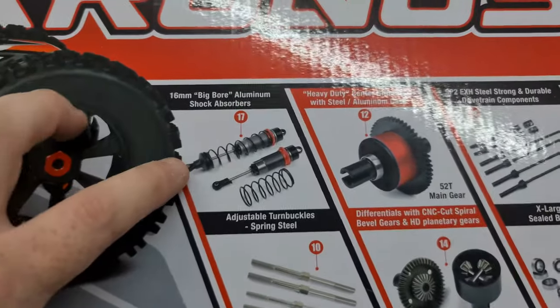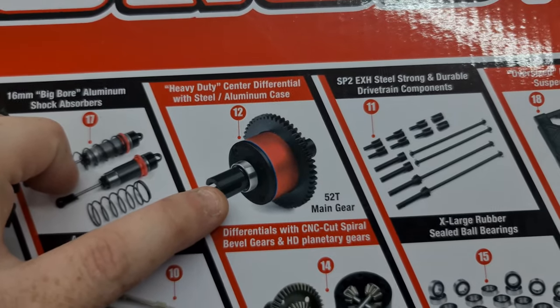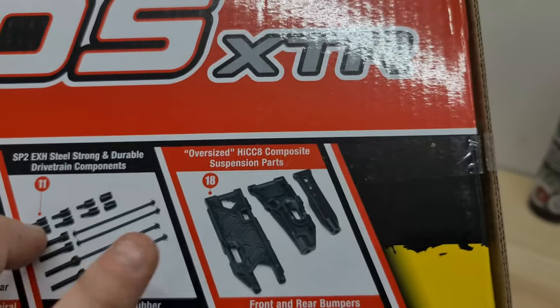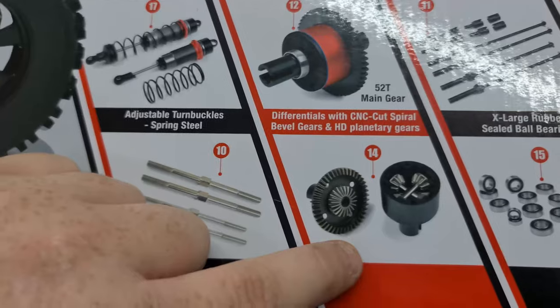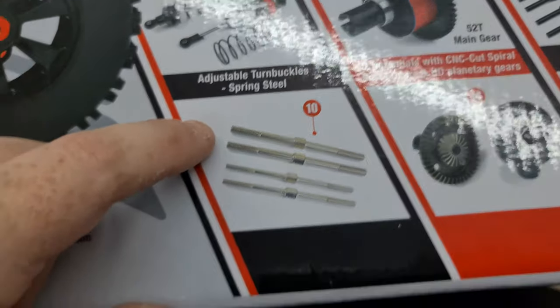There are a few specs you can pause to read, but let's get into the good stuff: 16mm bore aluminium shock absorbers, heavy-duty center differential with steel aluminium case, steel and durable drivetrain components, oversized composite suspension parts, huge front and rear integrated skid plates, extra-large rubber sealable bearings, CNC cut spiral bevel gears, and of course some thick turnbuckles.